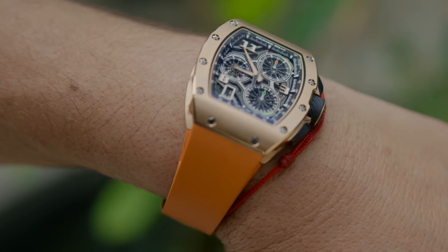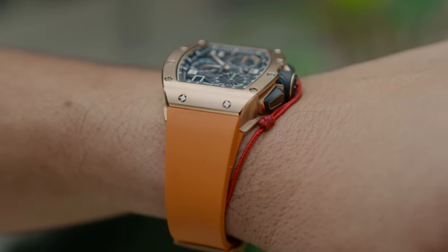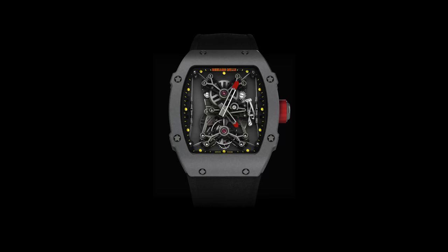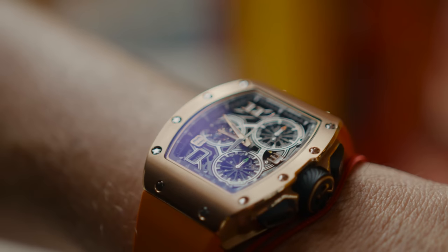With this size case, it also makes the watch more unisex — it fits well for both men and women. I also want to point out that crazy watches like the original Nadal Tourbillons and the 2702s are not big watches; they kind of have the same size case. So I think it was a good move introducing something that's not as big and that everybody can wear.